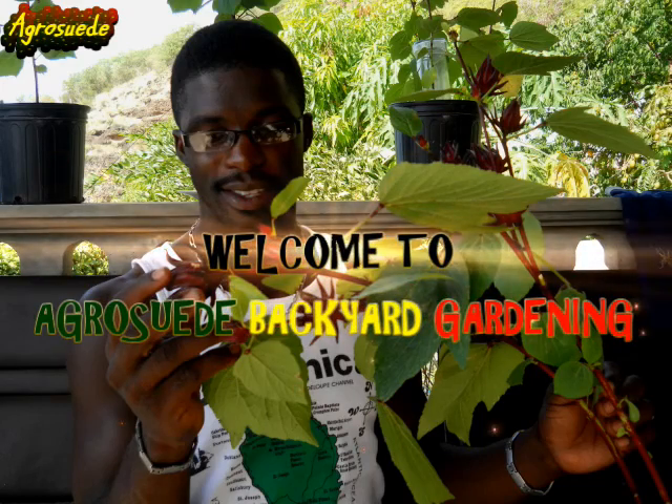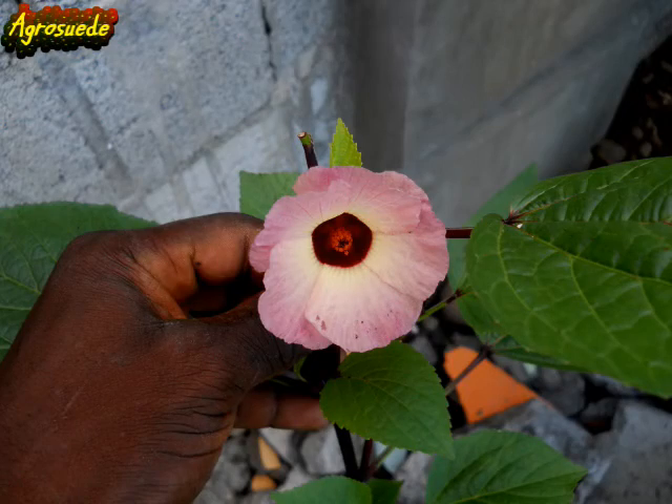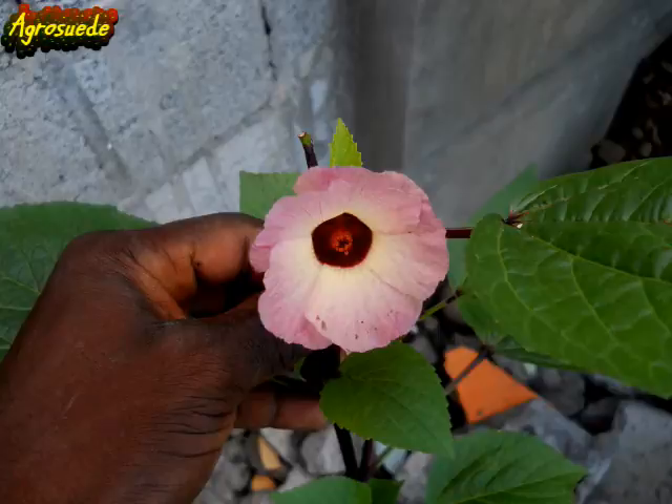Welcome to Agro Suede Backyard Garden with me, Mitchell Junior Suede. In today's video feature, I'm going to do a request video featuring the sorrel flower from the time it opens up to the time it closes, and then the poster feels actually reach this stage of full grown sorrel. This sorrel is the same one that will be featured in this video.